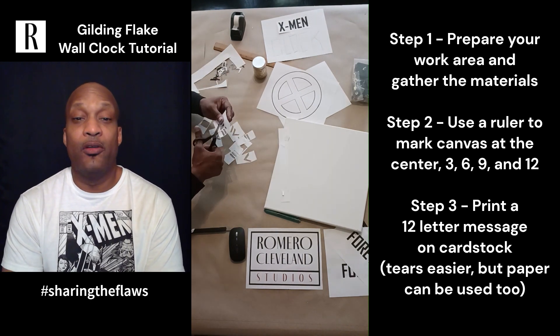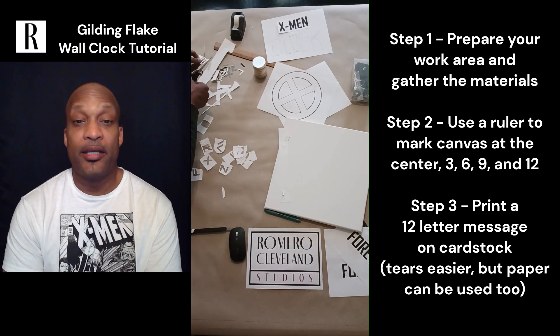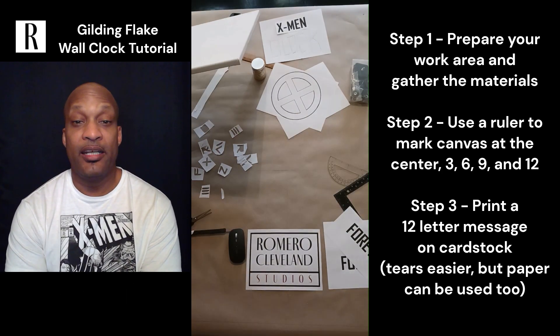This is my first time using gilding flakes, so I did try a couple of different things just to get a natural studio project. I need to get better at them.